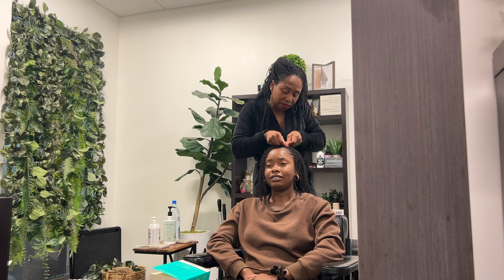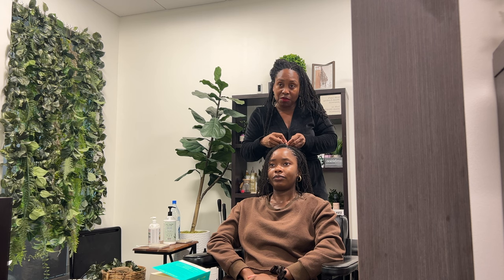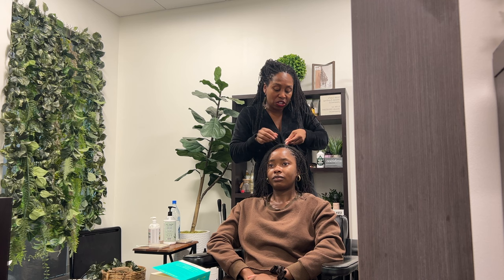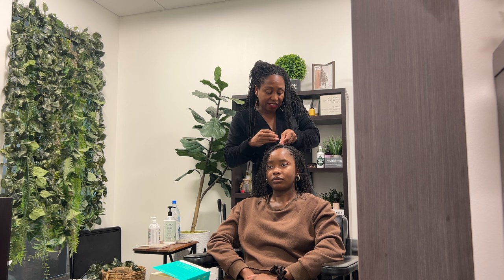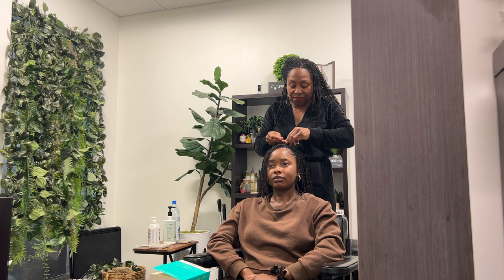So you'd say if someone wants to dye their hair they should wait till it's fully locked? Even when they wait until it's fully locked, they still risk it coming loose and unraveling because it's a chemical. Color and relaxer do the same thing — they open up the hair shaft and change the molecular structure of the hair. That's why you need neutralizing shampoo, to stop the chemical process. Once that's done, the hair is no longer in its original natural state.